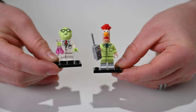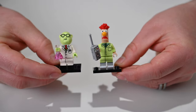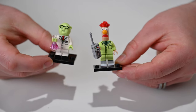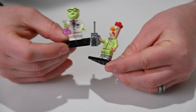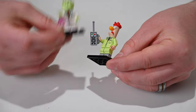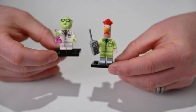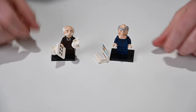Two more of my favorites: we have Dr. Bunsen Honeydew, holding a beaker in his hand with his glasses and full outfit. There's not a ton of printing on him since he's in a lab suit — mostly just the front of his outfit. Then we have Beaker, who comes with a small meter or Geiger counter in his hand. Beaker's great — I love his face; it's such an awesome looking molded face.